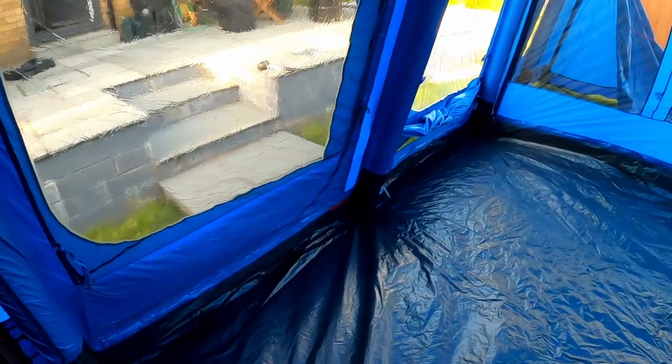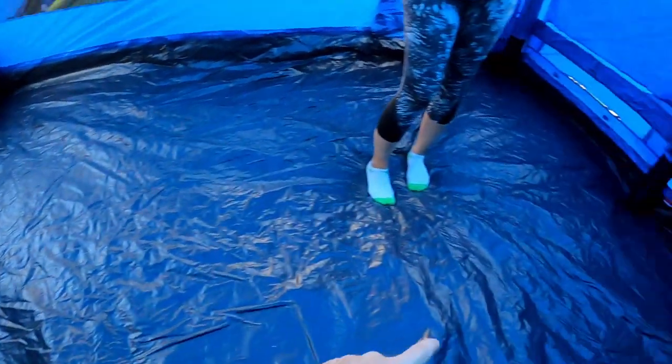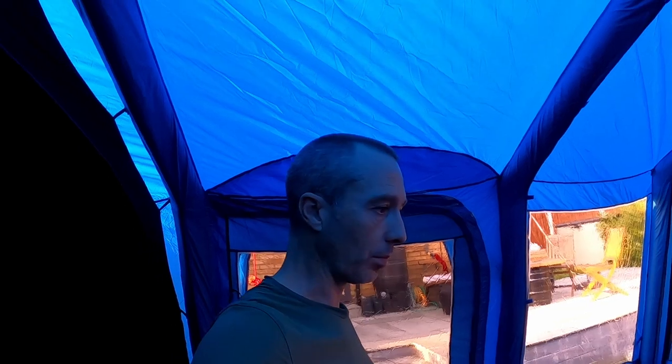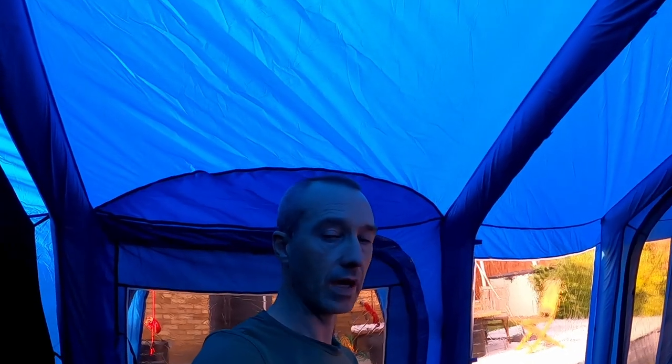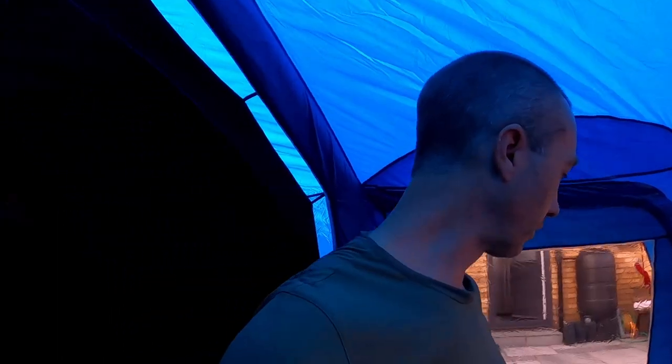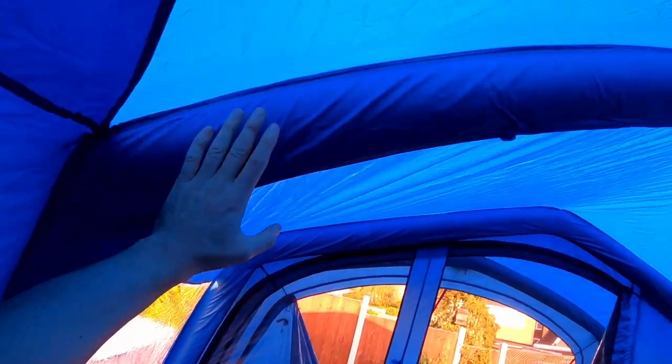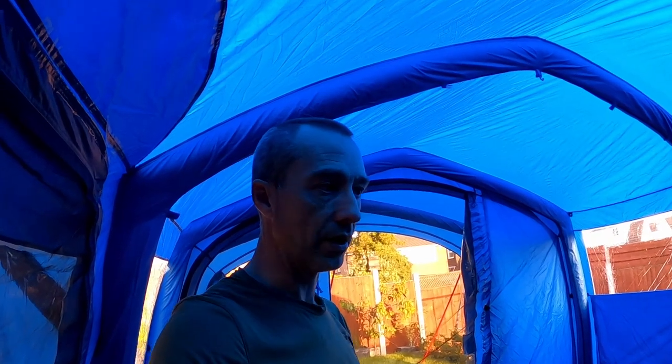There are EHU inputs on both sides, which is brilliant. My previous tent only had an EHU input on one side, so if the hook-up was on the wrong side you had to run a massive cable all the way around the back of the tent. Also, a warning: I've seen people on campsites just keep pumping the air beams, and what happens is the air beam eventually blows up and the tent becomes useless — a replacement costs about £100.